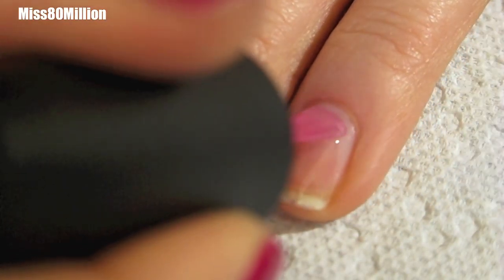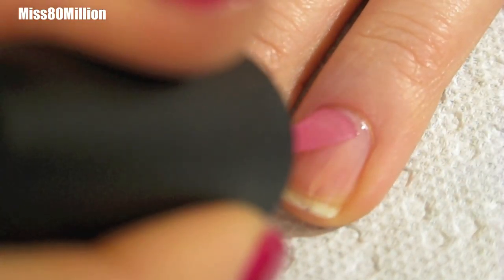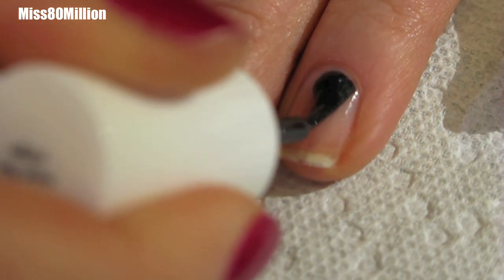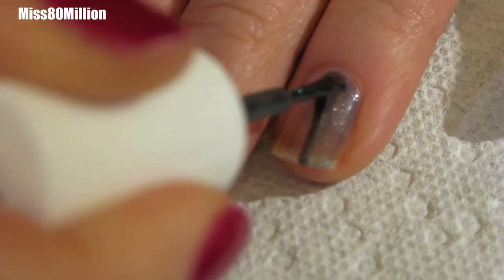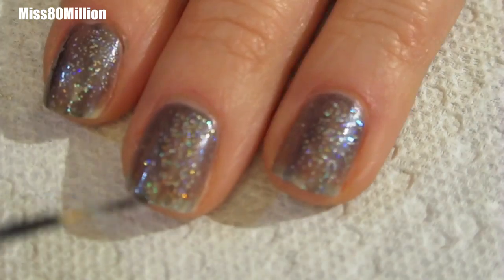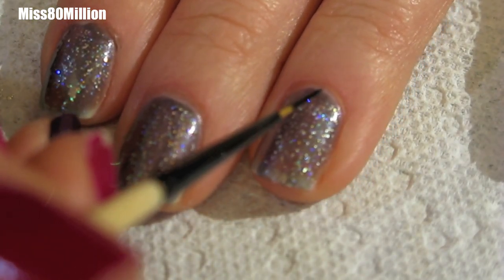Start your nail design with freshly manicured nails and apply a layer of base coat. Apply a thin coat of a gunmetal colored nail polish. If it's a little streaky that's okay, because we will be covering a little portion of it.